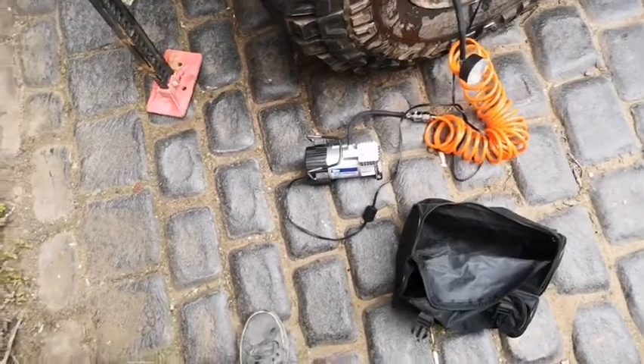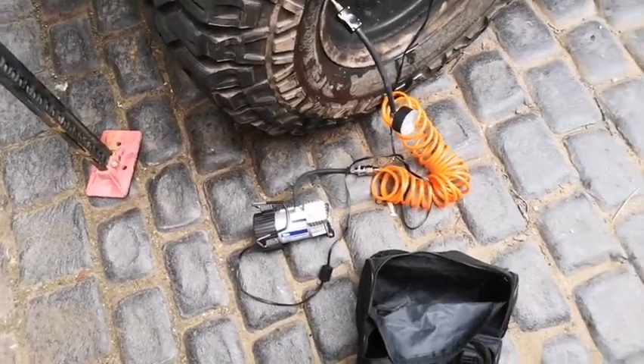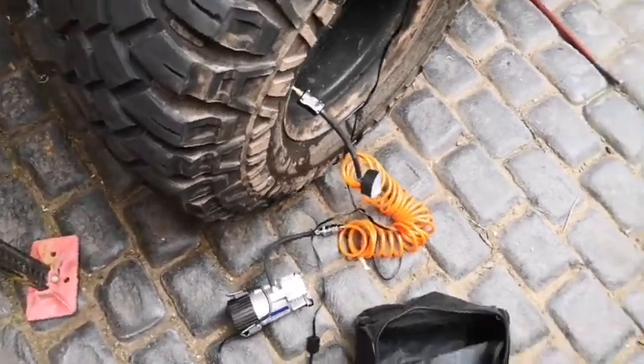So I'm going to be fitting it permanently in the back of my car, the back of the Land Rover, with an extension on the hose so I can pump up all my tires from the back of the car. And I'm going to wire it to a switch on the inside, which I'll do a video on at some stage.